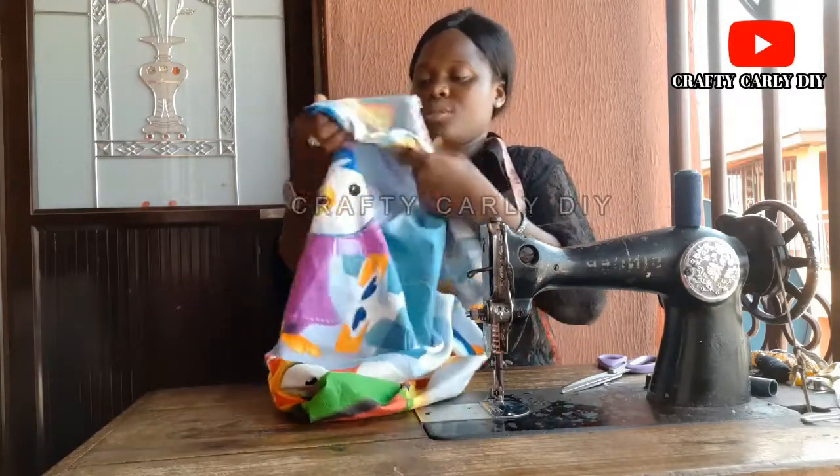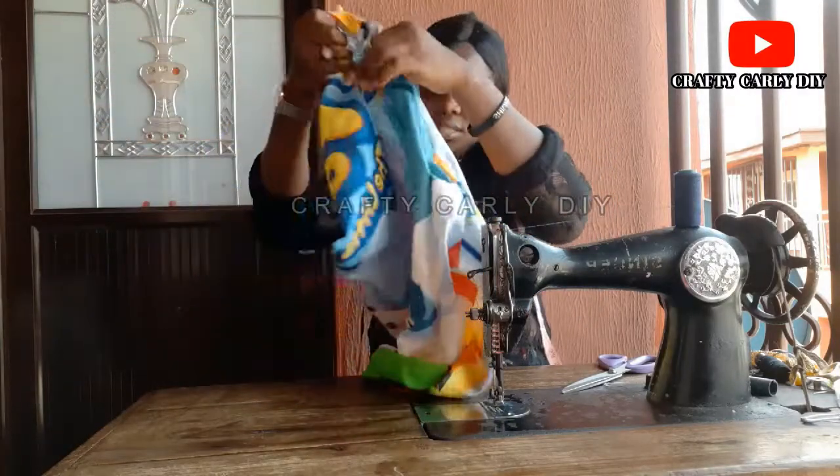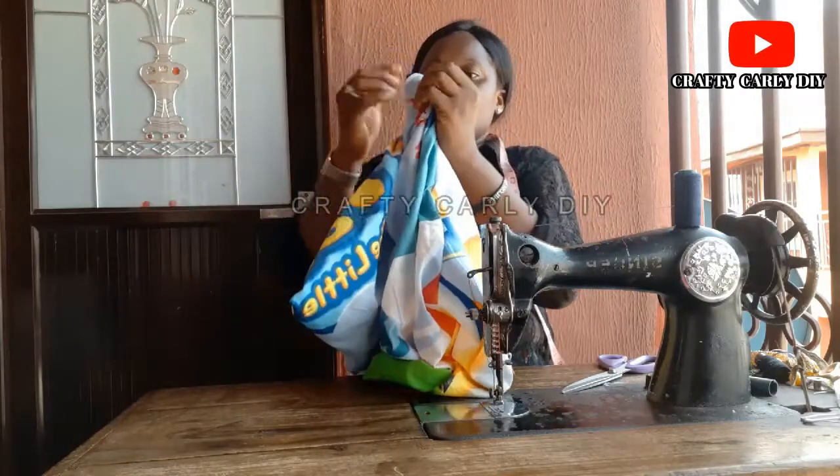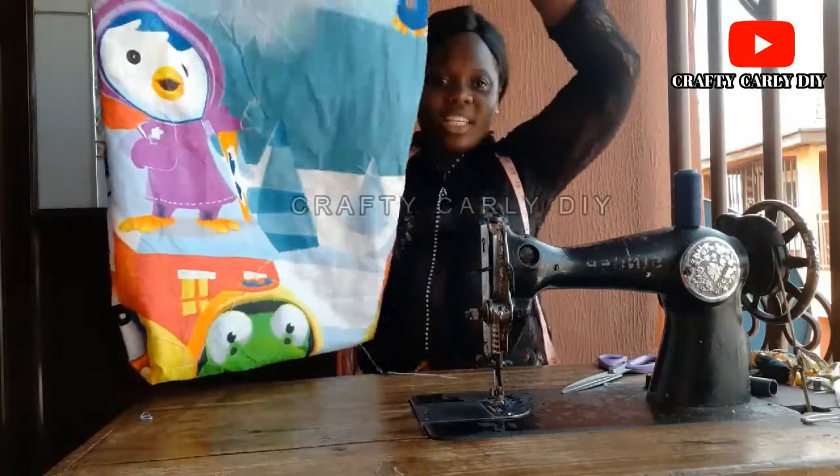We turn it out — turn it over. That's it. The pillowcase is ready.